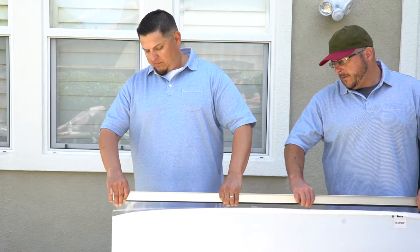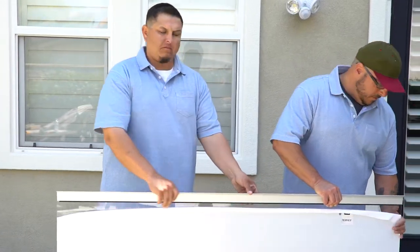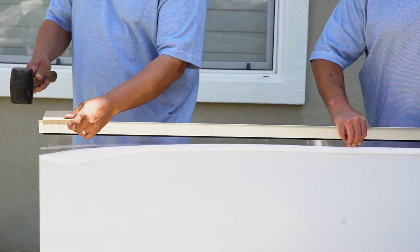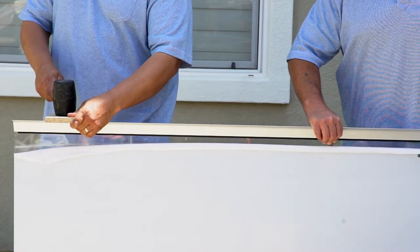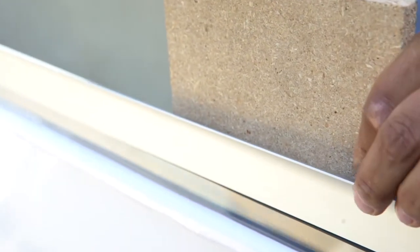Next, press the front and wall side bars onto both edges of the awning sheet. Now, place the small wooden block on the edges and use a rubber hammer to gently tap along the entire length of the awning bars, firmly securing the bars to the awning sheet.